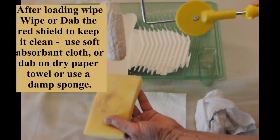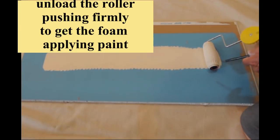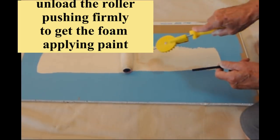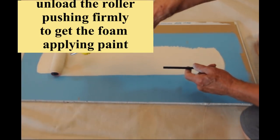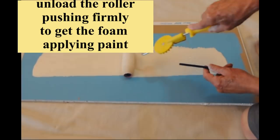After you have loaded the roller and wiped the shield, here is the process for unloading and texturing the roller. You must make sure the foam gasket is loaded and dispensing paint. It is important to apply a little more pressure to the paint shield end of the roller to get the foam to dispense paint. You will quickly see when edging against trim how the tip pressure works.